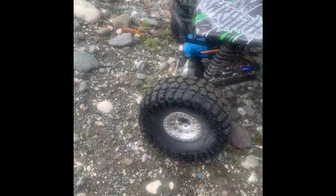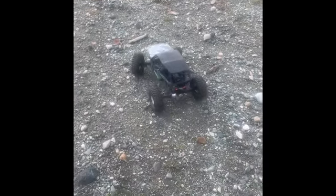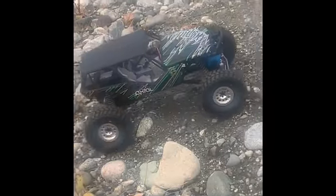Alright guys, so here we are going to do a little slow motion stuff. We'll come back around to this little hill — we used to take this a lot faster — but this thing's a little slower now. It's all geared down, and that makes for a pretty good crawler.